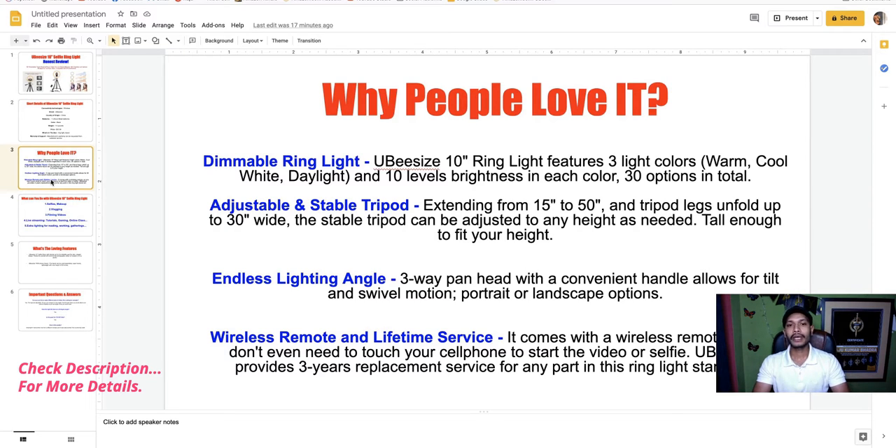The tripod is accessible and extendable, extending from 15 to 50 inches, and the tripod legs unfold up to 30 inches wide. It is quite extendable and tall enough to fit your height.